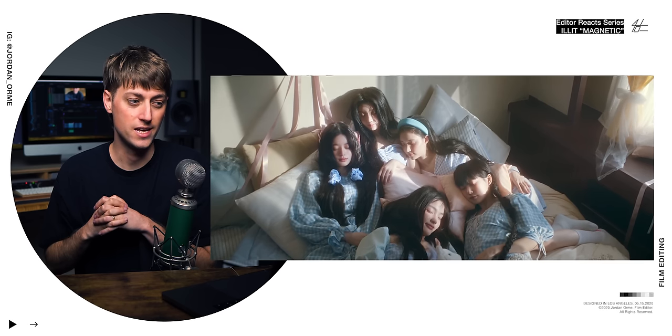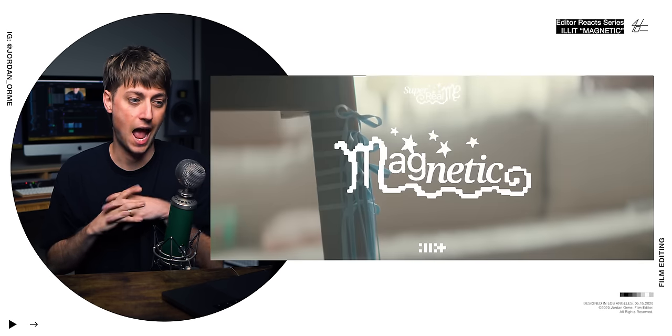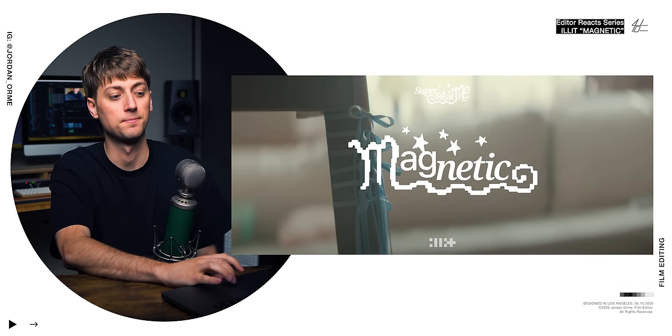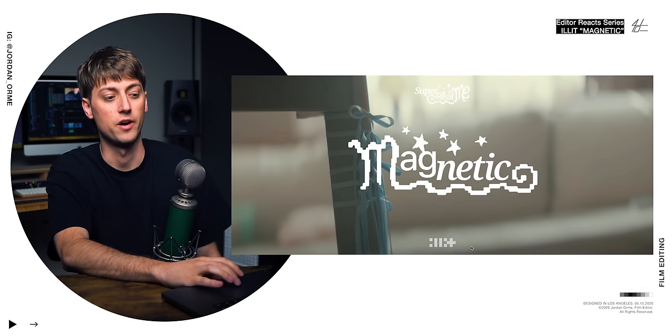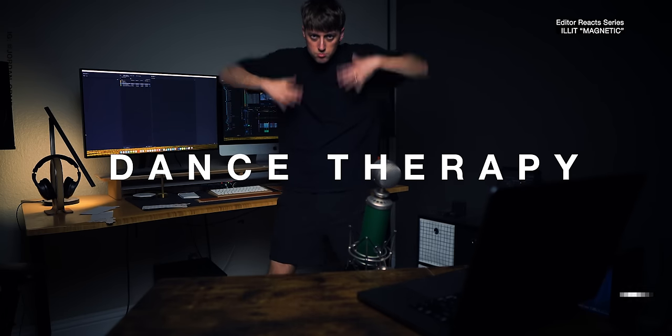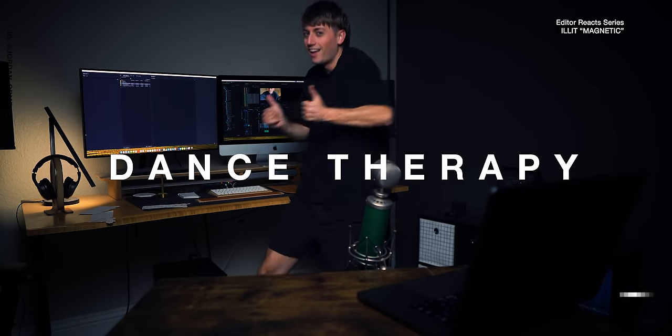Was it all a dream — what the frick is happening? This ILLIT logo is fire — look, it's I-L-L-I-T but it's just squares. Jesus loves you guys. I love you so much. Peace.